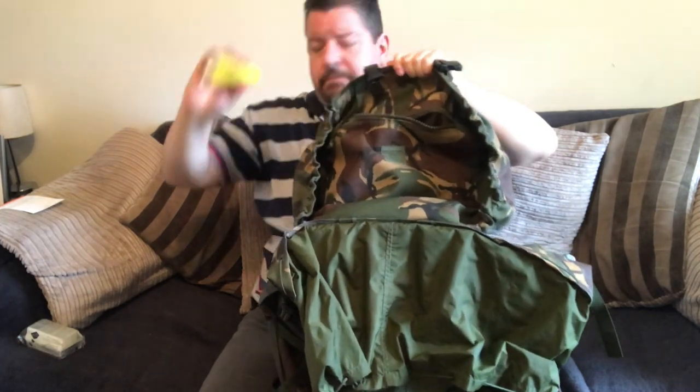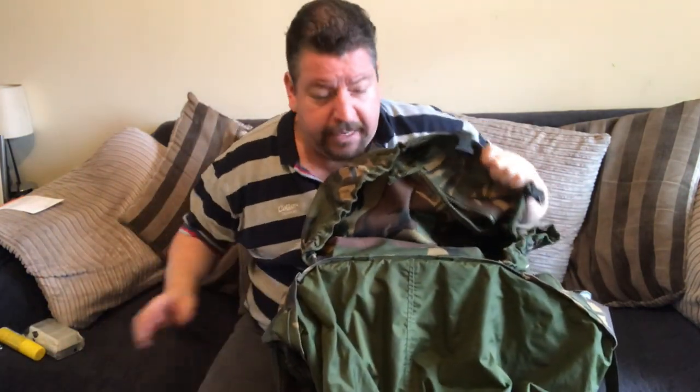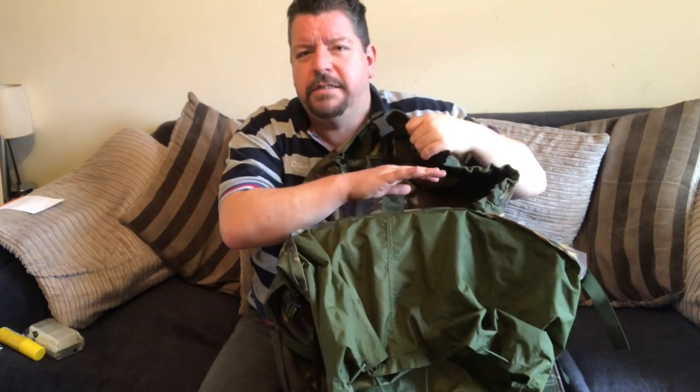This is my just-in-case pouch because it's not the most easily accessible. I've got things like spare batteries, spare clothing, spare survival bag — all that kind of stuff in there. You can get to it fairly easily, but not as easy as the top pouch. The top pouch is where my head torch goes, my gloves, and my woolly hat.